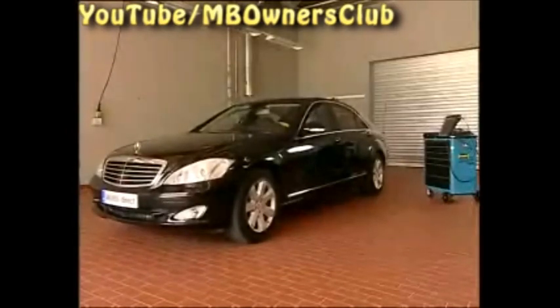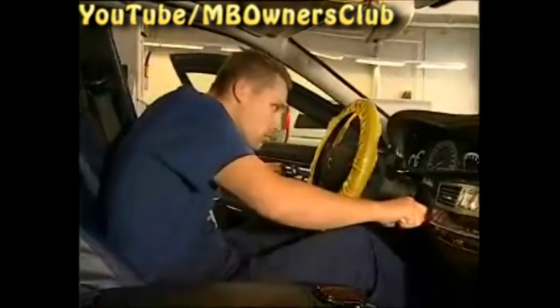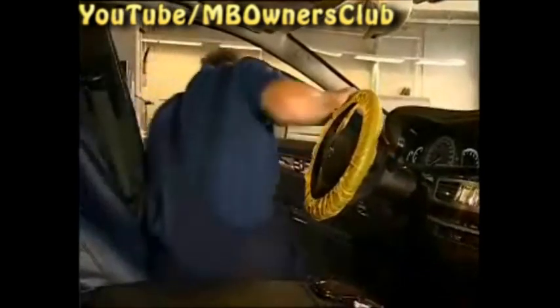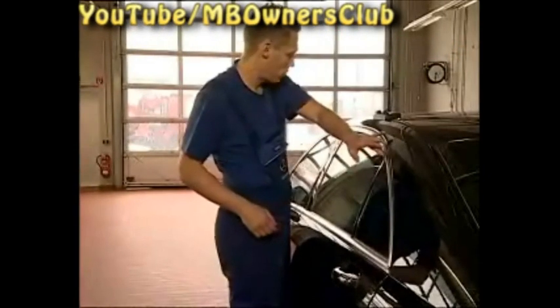In the workshop, we examine the problem. Close all windows and leave the vehicle with the engine switched off for about 4-5 hours. Subsequently, check the position of the windows. A clear gap can be seen with one of the windows.